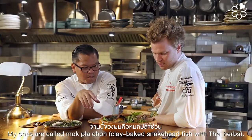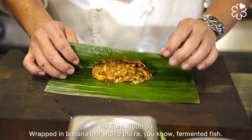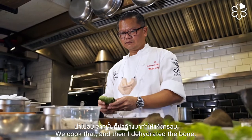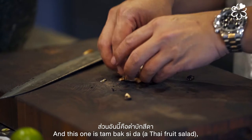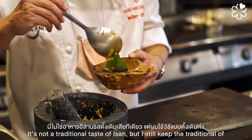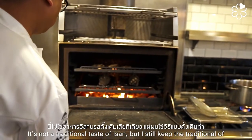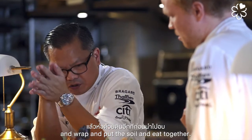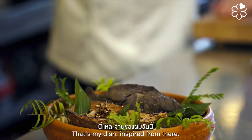My dish is called Mok Pla Chon. We wrap the fish in banana leaf with pala — fermented fish — and cook it. It's also dehydrated with the bone so you can pick it up like a chip, and have them together. It's not unlike the traditional taste of Isan, but I still keep the traditional way of cooking — Mok style — and serve it with soy. That's my dish inspired from here.